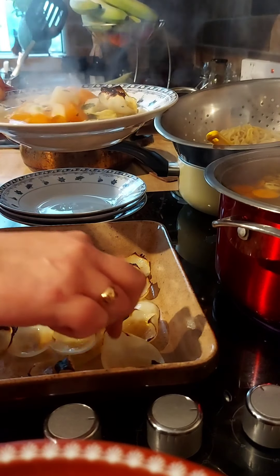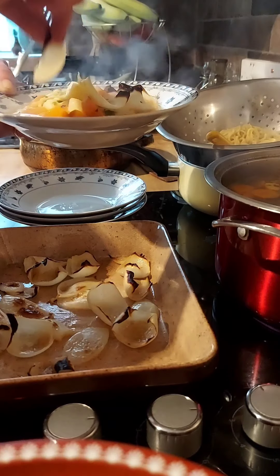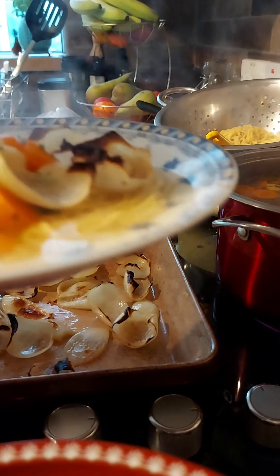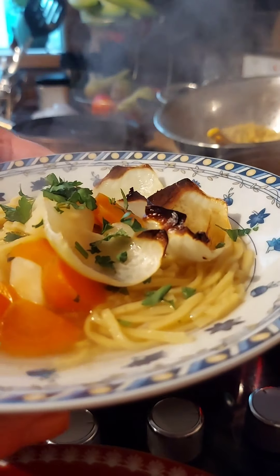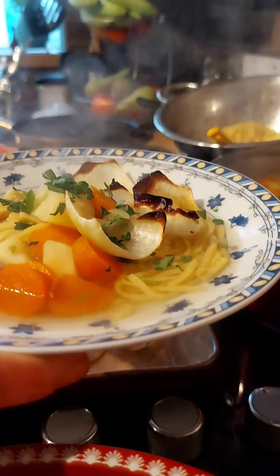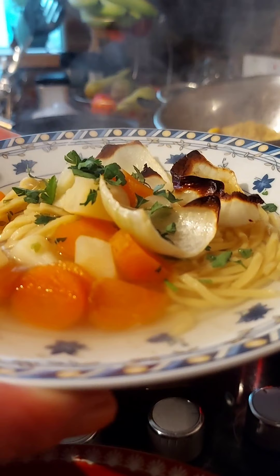Now place a few pieces of that grilled onion on the top, then sprinkle with fresh parsley — and voila! Traditional chicken noodle soup. Enjoy.